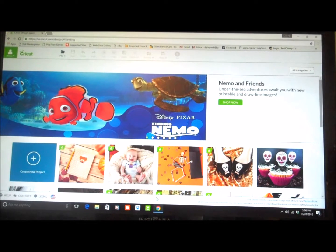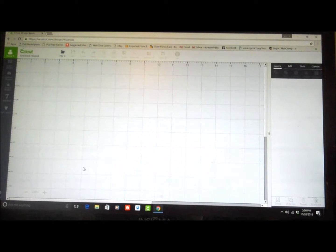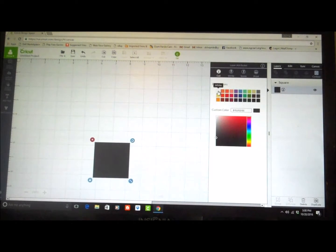We're over here at Cricut Design Space and I'm going to go under Create a New Project. The first thing I'm going to do is insert a shape — I'm going to insert a square and change that square to red. That's my base card.